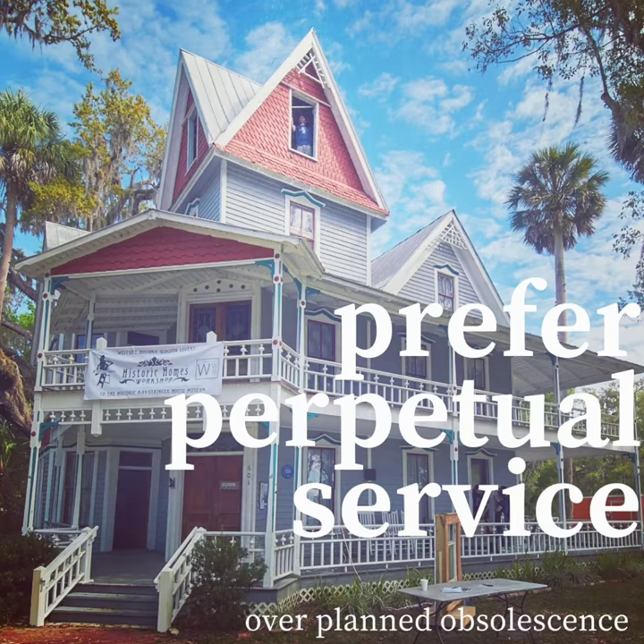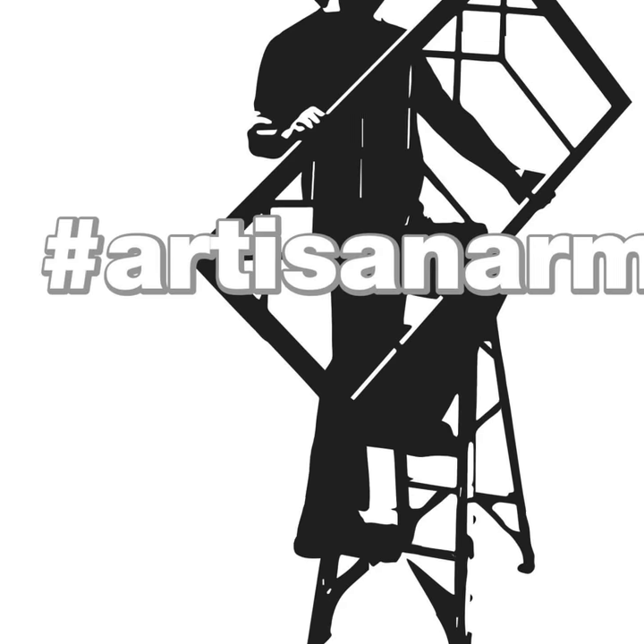This is a tree blanket, and this is a tree blanket.